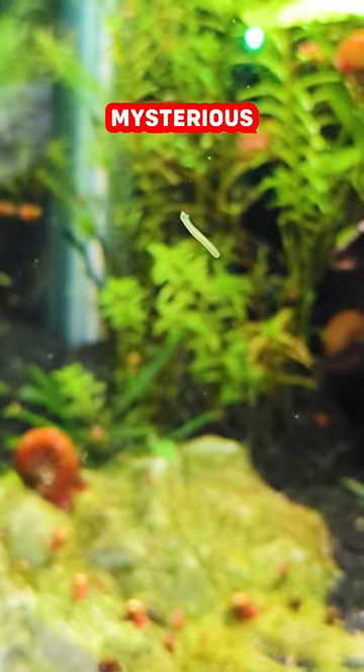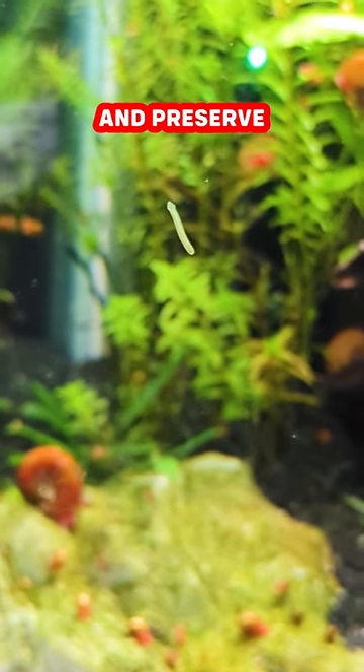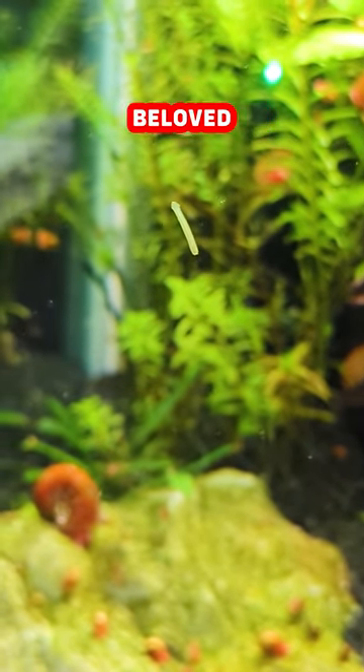Now that you know what this mysterious predator is, you can safeguard your aquatic sanctuaries and preserve the thriving existence of your beloved shrimp community.